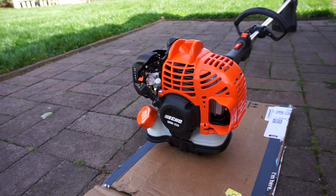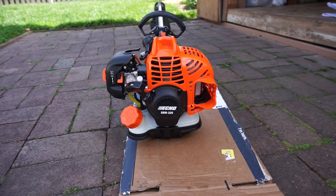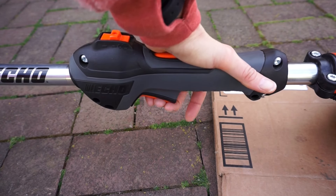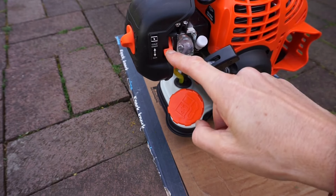There's more than one way to clear an engine that's flooded with fuel — feel free to comment and share your method. Here's how to clear a flooded engine: hold the throttle fully open and move the lever to the run position.